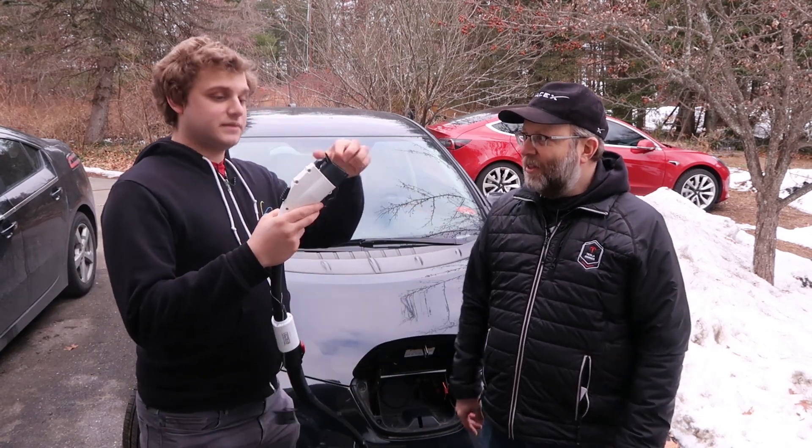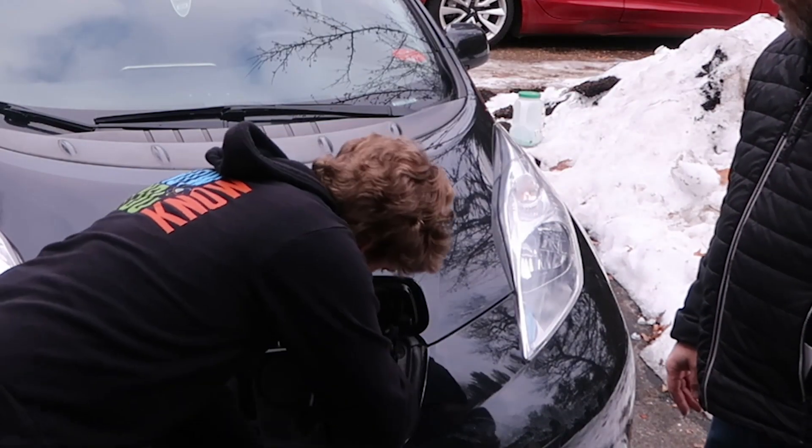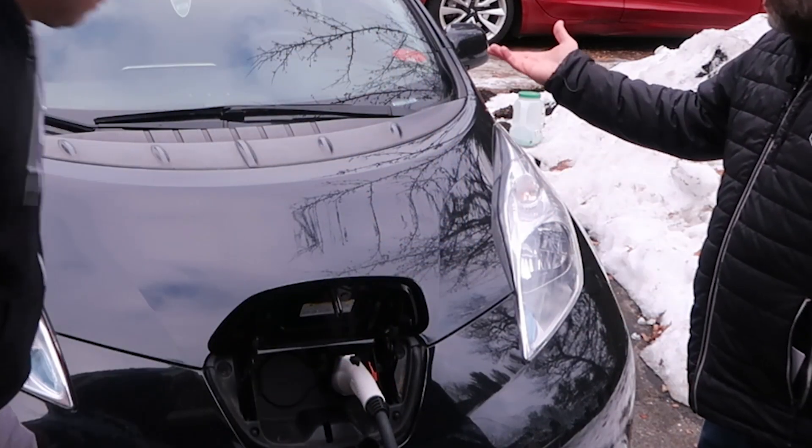It clicks right on. Then that's the J1772 — this is familiar to me, right? Because it goes right in here. That should plug right in there. There you go. See? It's charging up.